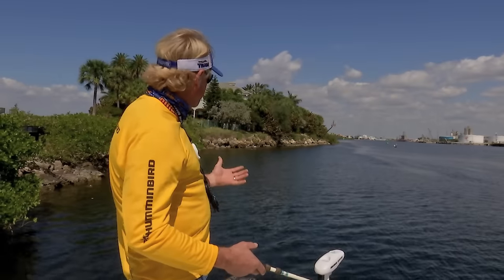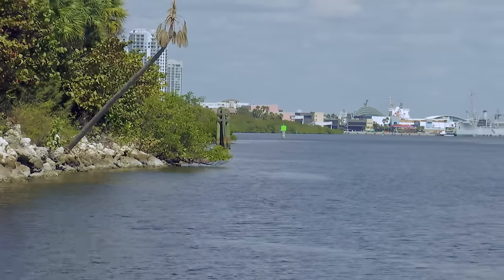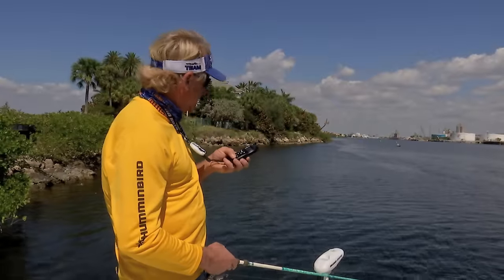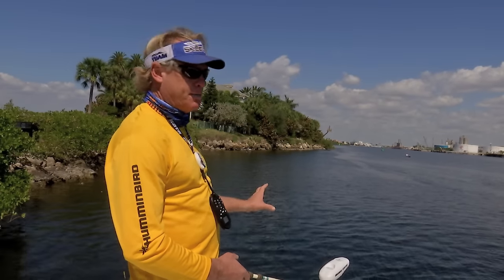How I like to use it — say in this scenario right here, we have current coming down the river right here. It's coming right at us. And I hit the anchor system and it'll get the Spot Lock and it'll lock you right here in place.